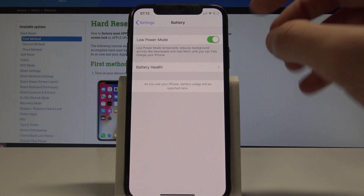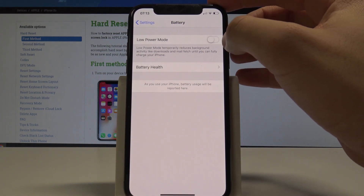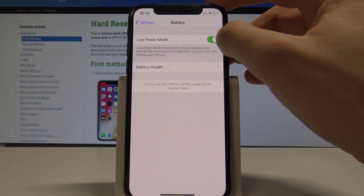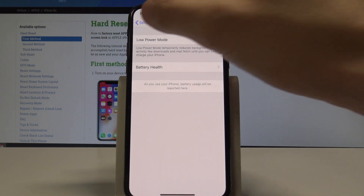Right now I'm using this mode — as you can see, the yellow color pops up on our battery icon right here. And if you would like to disable this mode, let's use the same switcher.